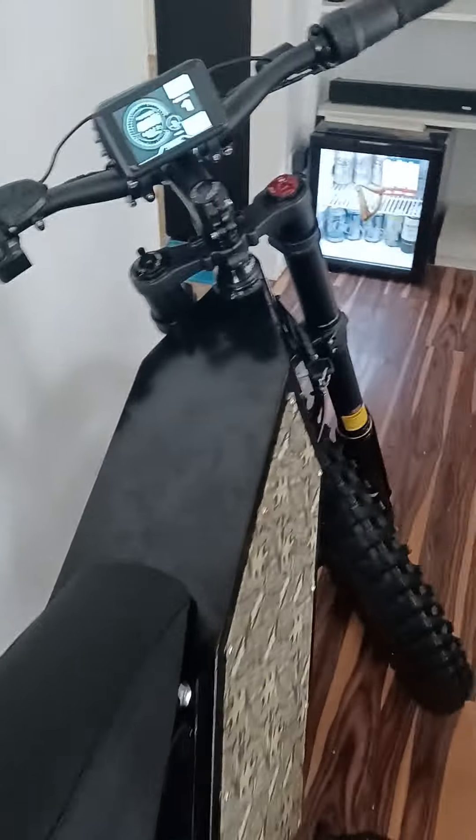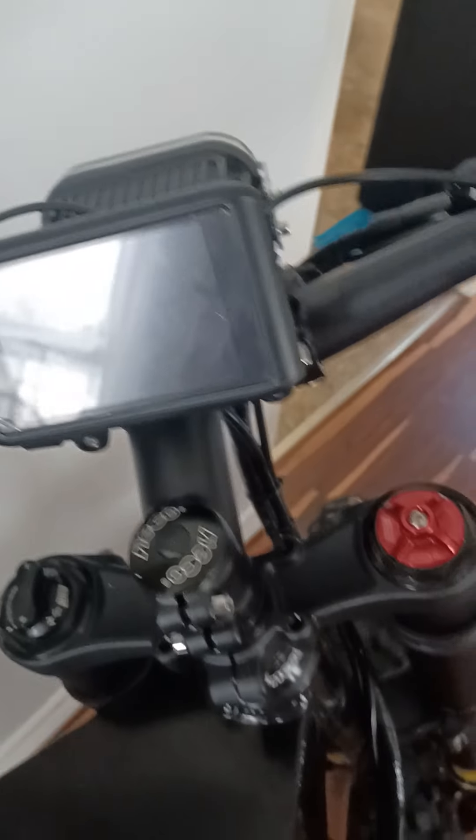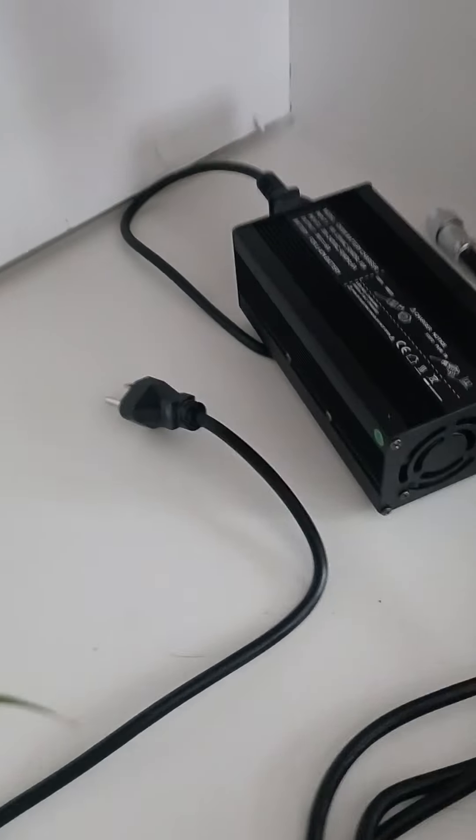Very impressed — very fast. Here's the charging system over here. It comes with security as well, and there's the charger here.